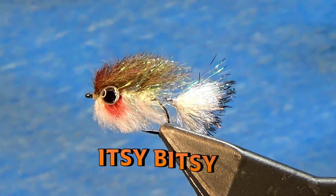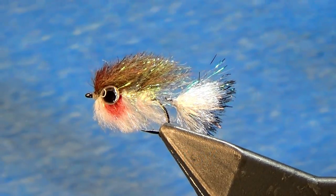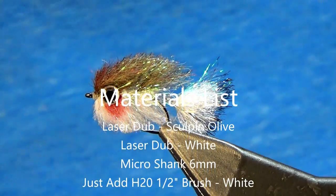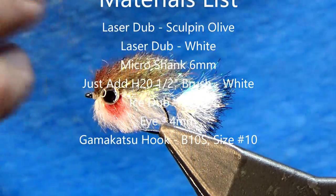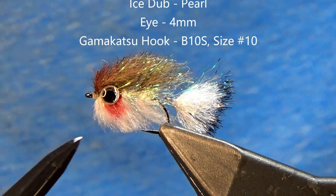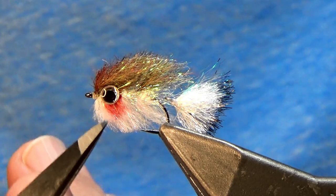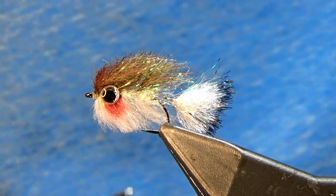This is the Itsy Bitsy, and as the name implies, this is small. Let's take a look at the materials. I've got laser dub in two different colors: Sculpin Olive and White. On the back I've got a micro shank covered with a white brush and then covered with ice dub in pearl, which also makes up the lateral line as you move up the fly. I've got a four millimeter eye, and I utilize a marker across the back, plus a red Sharpie to give it that gill plate. Everything is built off of a B10S size 10 hook.